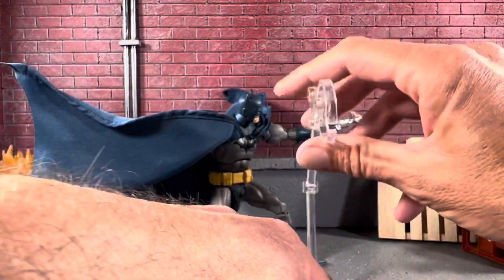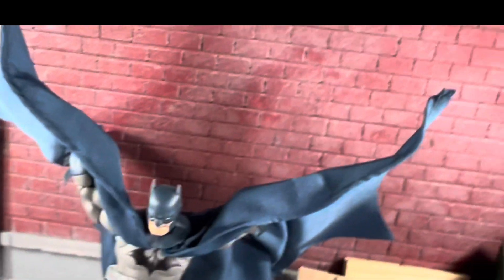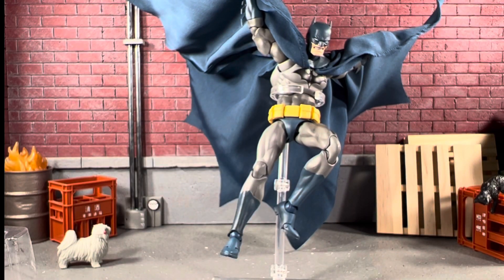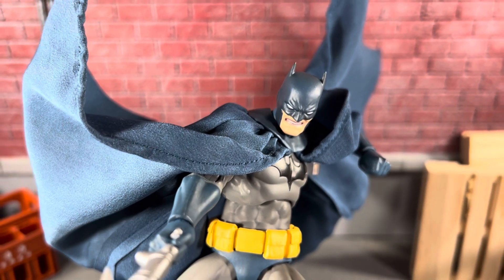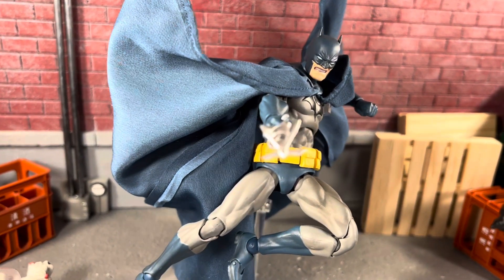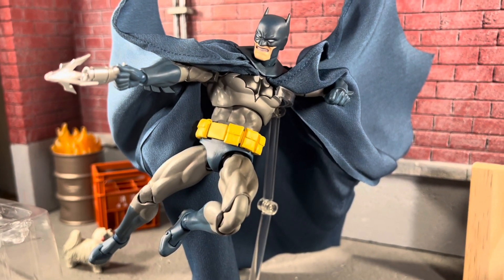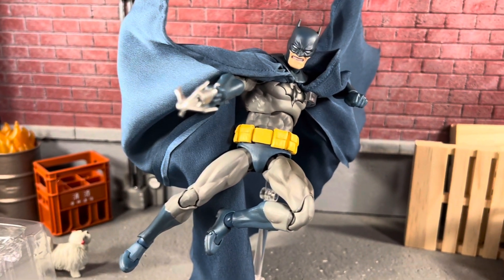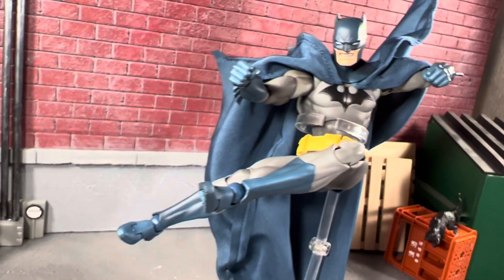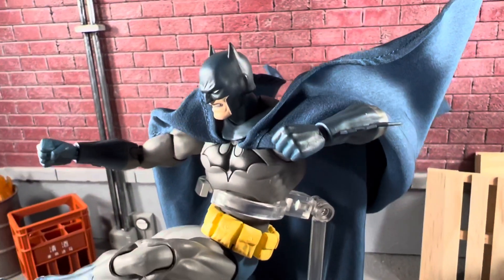Let's go ahead and try to put him on the stand. You get the general idea — he can definitely swoop in. Super cool. You could probably pose this guy for hours on end and never get bored of it. I'm not the greatest poser in the world, but this guy is so smooth just like a Rubik's Cube, and I am not joking. I cannot wait to get more Mafex figures — they are definitely going to be high priority on my list.